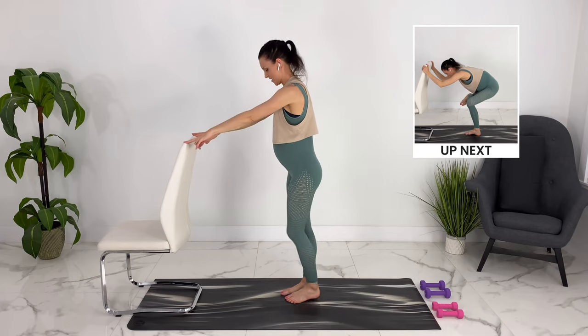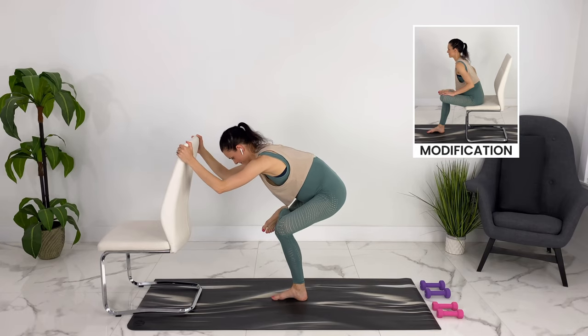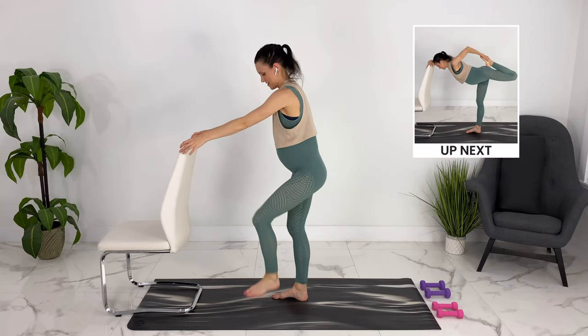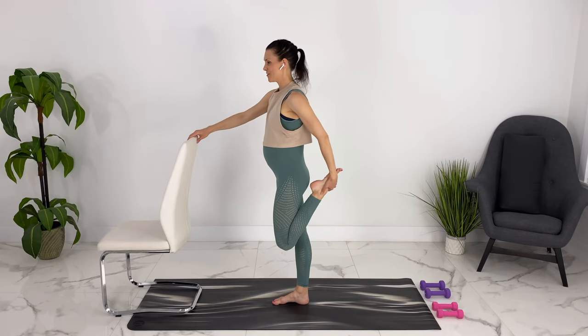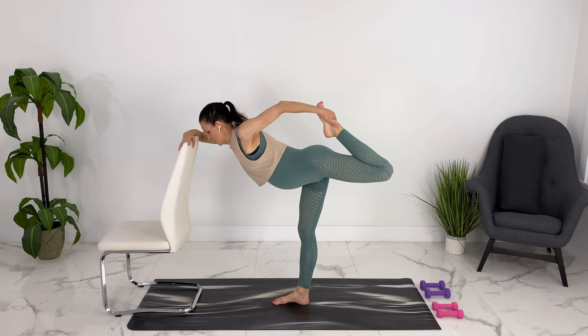Come on up — we can switch to the other side. One more breath here, sinking a little bit deeper. Coming up, let's grab our ankle. Walk back as far as you can, touching with your fingertips, grabbing your ankle. You can stretch your quad here, knee reaching down towards the ground. Or if it feels good, you can tip and stretch this way.